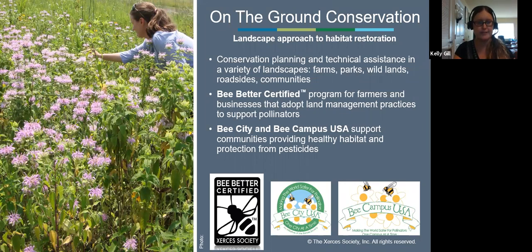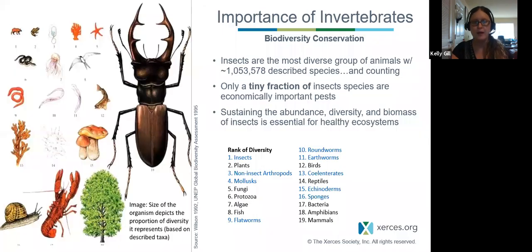I have a few slides about the importance of invertebrates and biodiversity conservation because that's our large long-term goal. Insects are the most diverse group of animals on the planet — there are over a million described species and counting. Only a tiny fraction of insect species are pests, and only a tiny fraction of those are economically important pests. Most of them are beneficial, and that's the reason we focus on them.